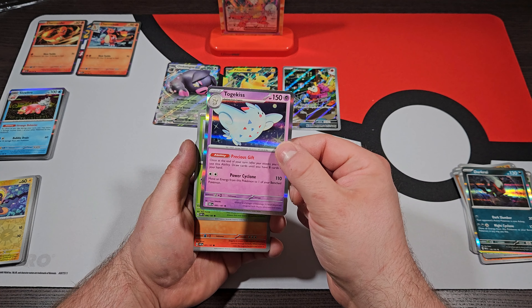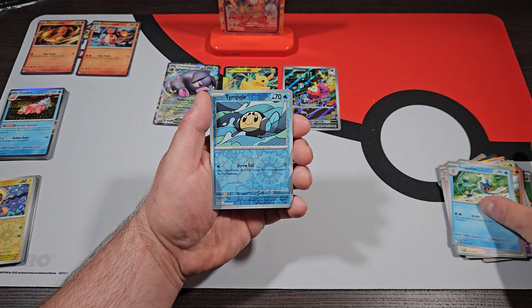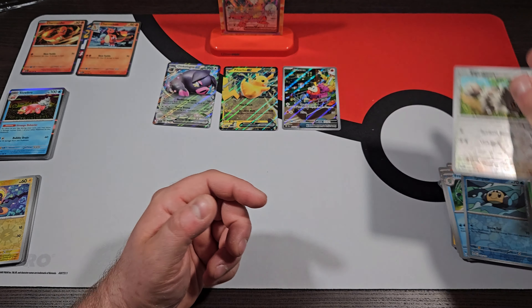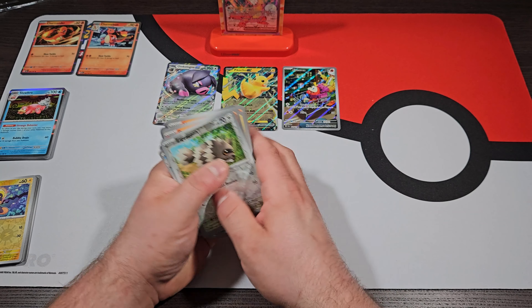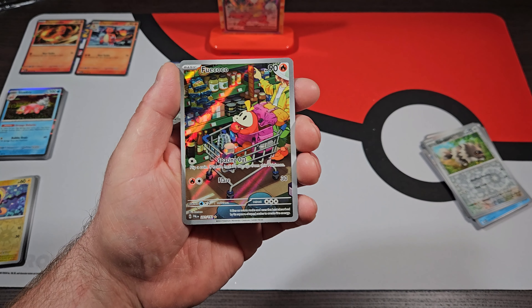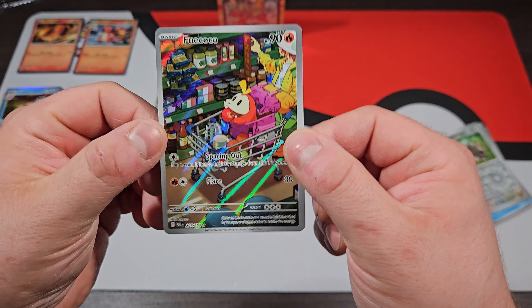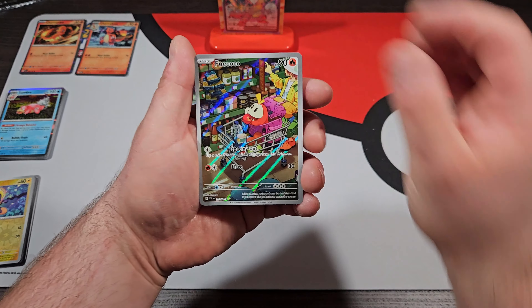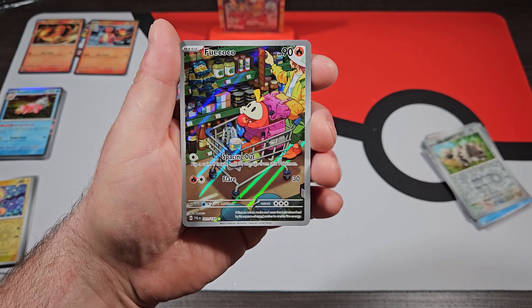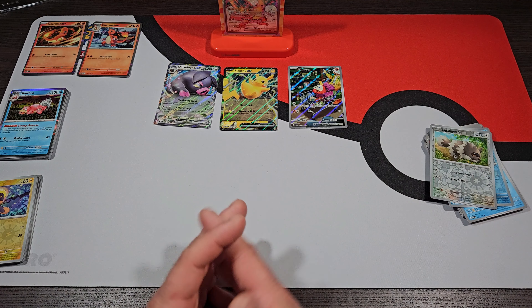That Fuecoco is nasty — the artwork on that is insane. So, last pack, let's see if we can get lucky. Maybe we even get some sort of Charizard — EX, Tera, Secret Rare, anything like that in the Charizard EX Premium Box. We got Togekiss in the front — oh damn, I just put the Togekiss in the front by mistake, so now I know we're not getting anything. We got Greavard, Tynamo, Darmantian, Stoutland, Frogadier, Ruined Stadium Reverse, and Zigzagoon Reverse to end that off. Unfortunately, I messed that pack up bad.